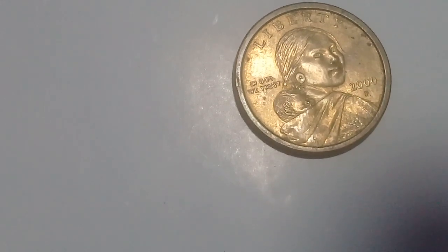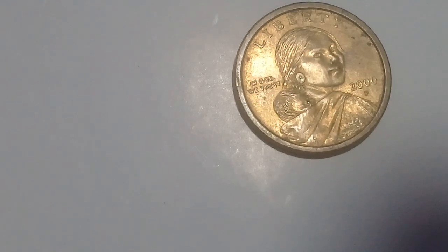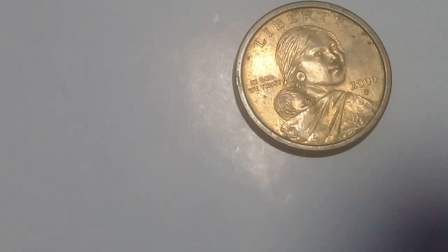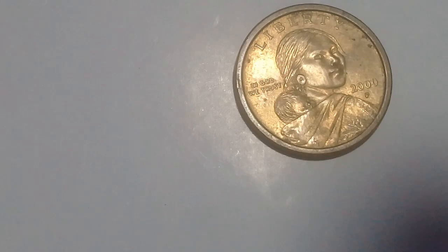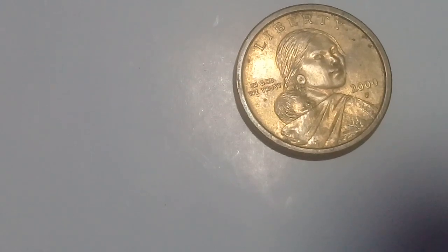From 2000 until 2008 they made a lot of varieties — reverse of 2000, reverse of 1999. One of the rare coins is the 2000 P 'wounded eagle,' where an arrow appears at the eagle. You can find a lot about that on the internet, especially here on YouTube.